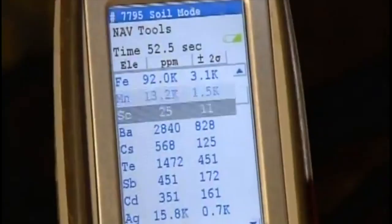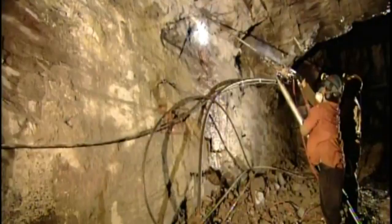Silver in its natural state isn't silver-colored at all — it's charcoal gray. Miners drill holes in the silver-rich areas the geologists pinpointed, then insert sticks of dynamite. Carts haul the chunks of rock, called ore, to the surface.